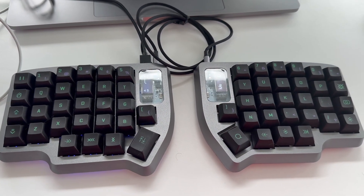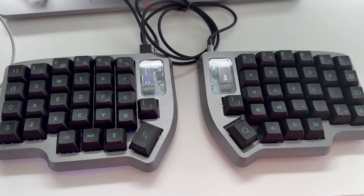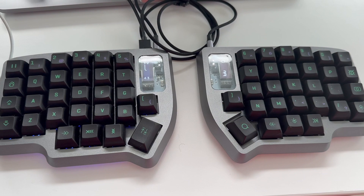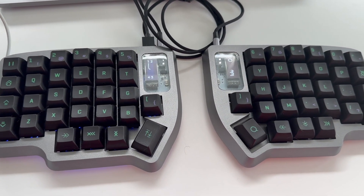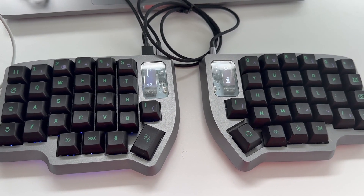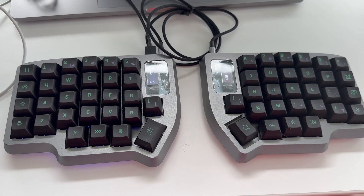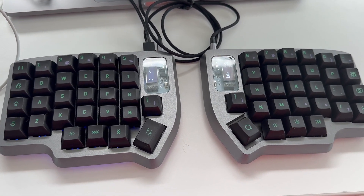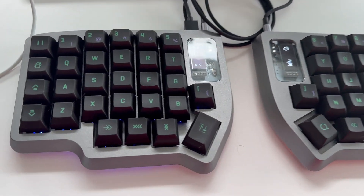Hello everybody. Today I will switch things up a bit. I recently acquired a new mechanical keyboard — this is my first time using one. This is the Lulu mechanical keyboard from boardsource.xyz, and I had a pretty rough time flashing the keyboard for the first time, so I decided to share a video and just share my experience, maybe to help others.